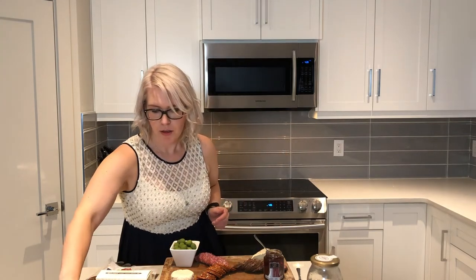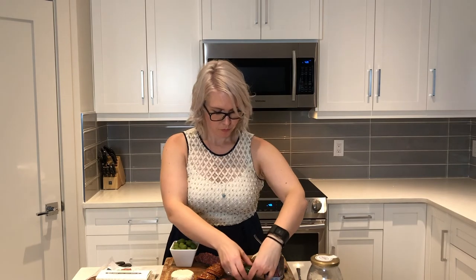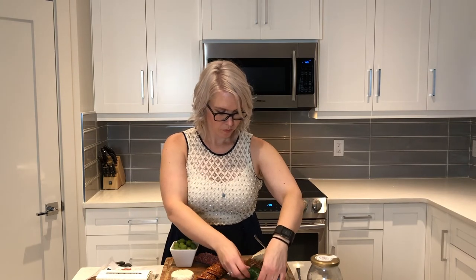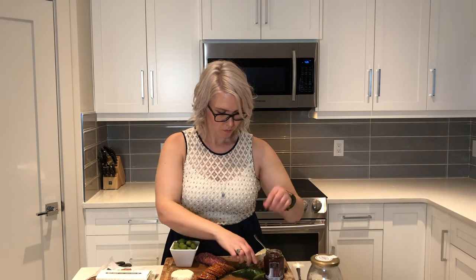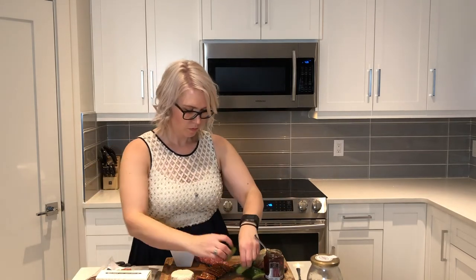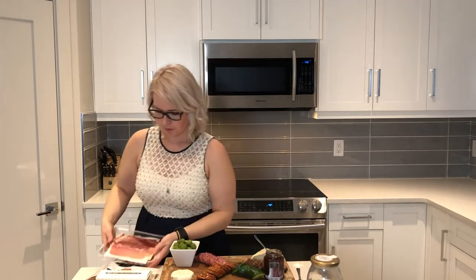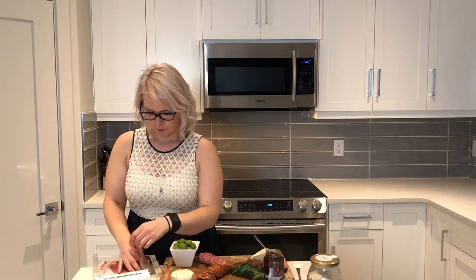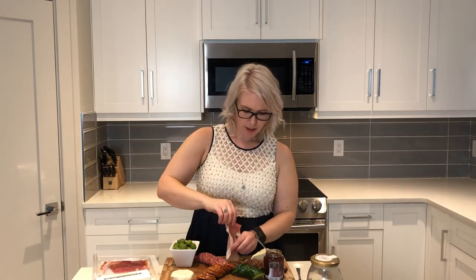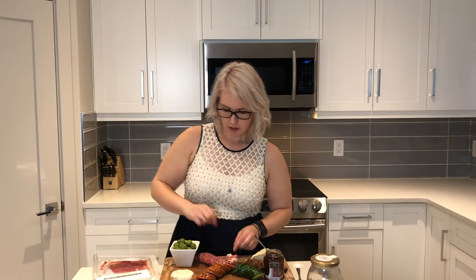And then we're going to add some prosciutto — my favorite. I just like to kind of twirl it around and make it take up space.